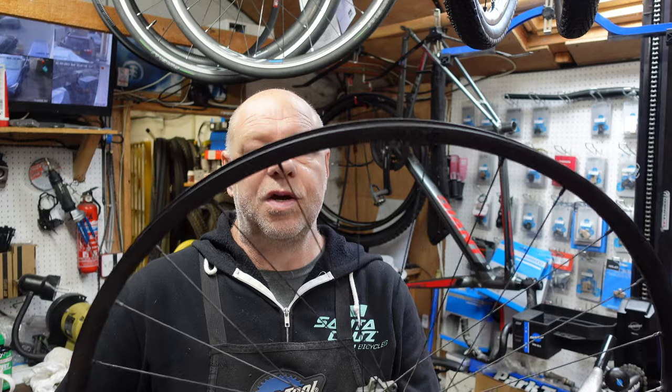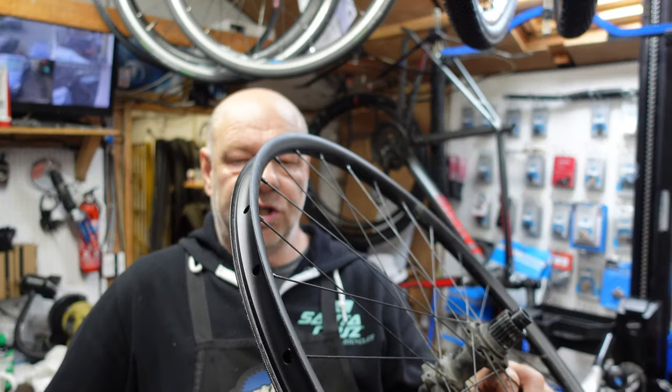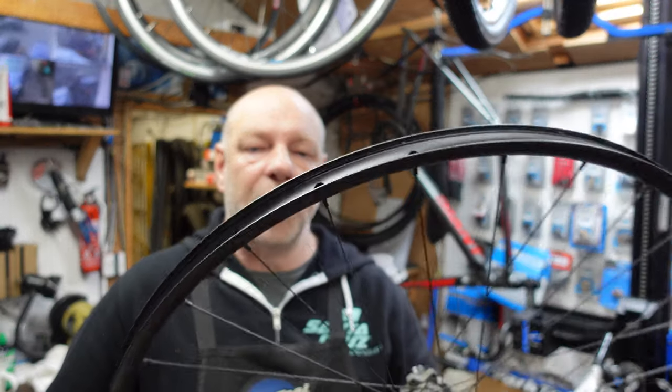Hey, how's it going? My name's Dave K and you are watching the Yorkshire Bike Mechanics YouTube channel. If you're new, welcome — I hope you enjoy what we do. If you could subscribe that'd be brilliant. Today we've got in a poorly wheel — it's a Hunt XC Wide and it's showing stress fractures on the spoke holes. I'll show you what I mean, let's crack on.